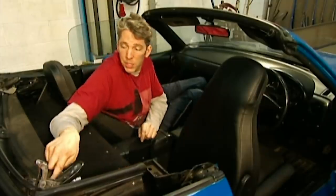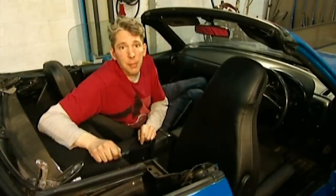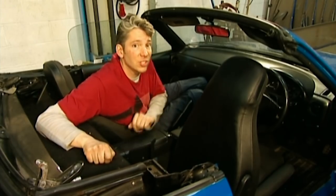I've got a bit of work to do still. I've got to undo a whole load of screws on the back of the roof here, but to get at them I have to put the roof up, so I'll see you later.